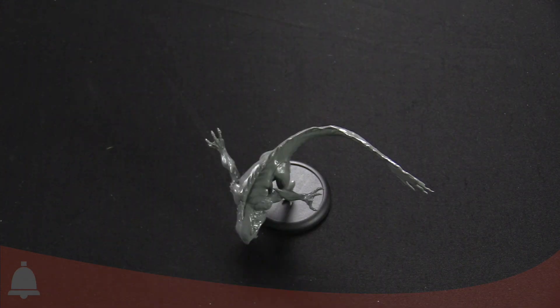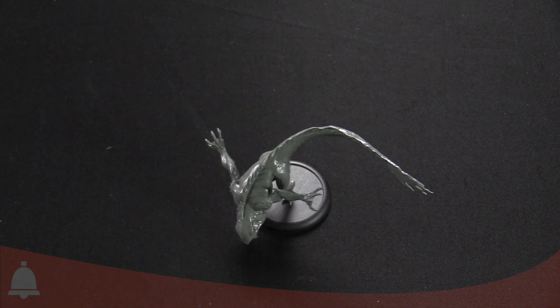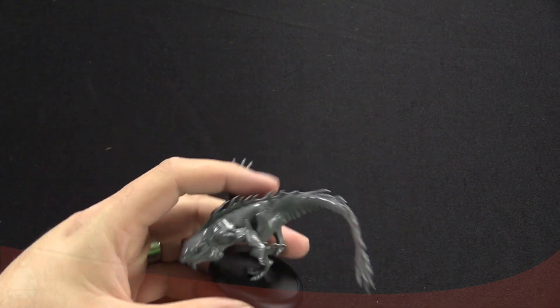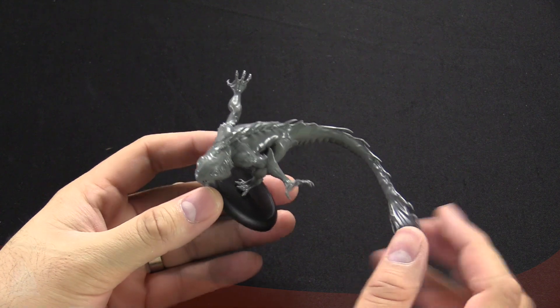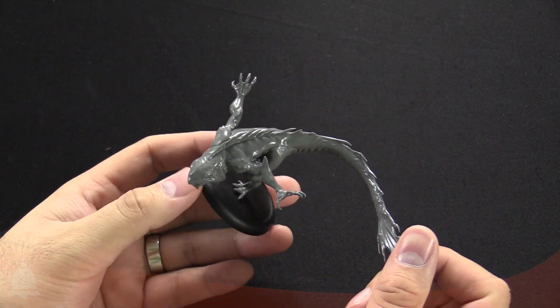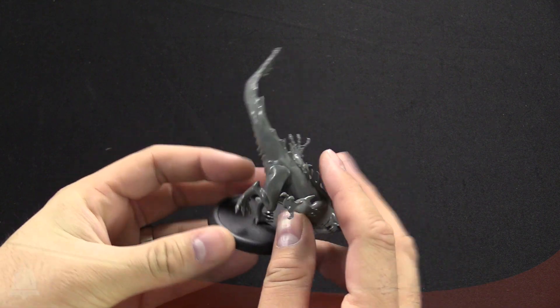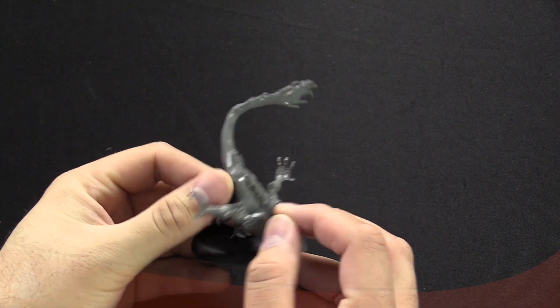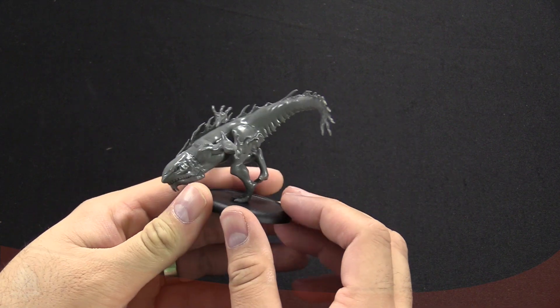The first miniature I wanted to take a look at is one of the larger ones - this is the Frenzy. If you backed them on Kickstarter and got the upgrade package, he's one of the add-ons; there's actually a unit of three. This is made from that PVC material so it has a little bit of a shine to it. If you're going to paint this, I recommend using some dish detergent and soapy water to scrub off the mold release.